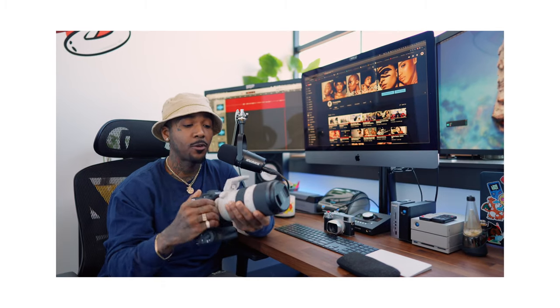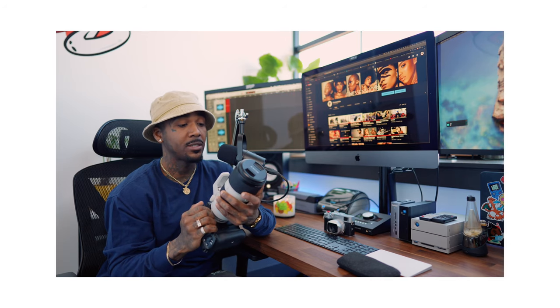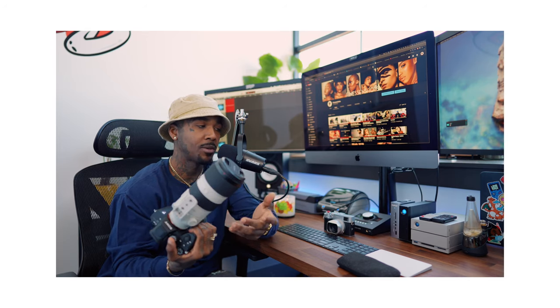There's a lot that I have to say about this camera, pretty much all good things. This camera single-handedly has made me put down my camera bag, which is a lot because I'm so used to carrying stuff like this — like the A7R IV with the 7200 or the 24-70, the 85, all these lenses, especially the G Master lenses. They're really heavy, they're really big.